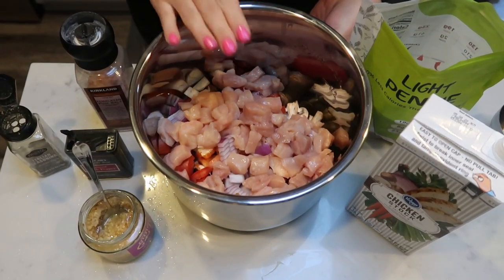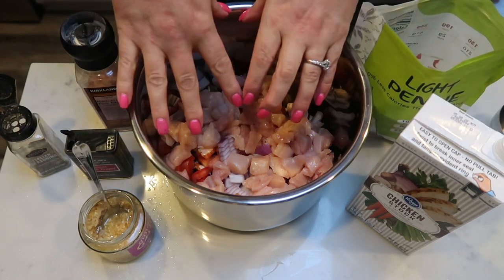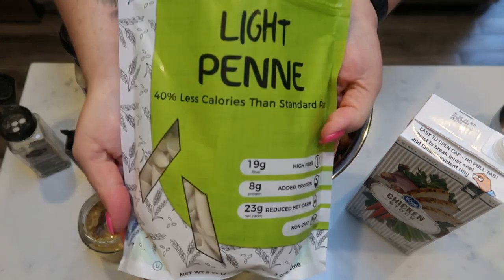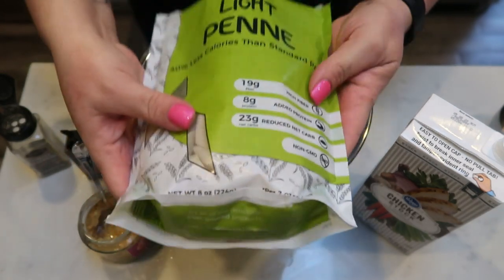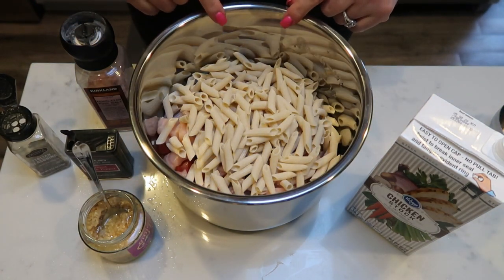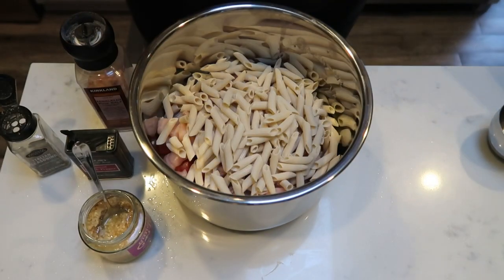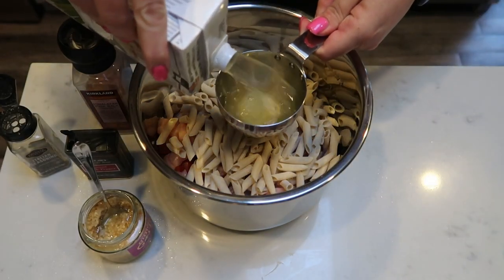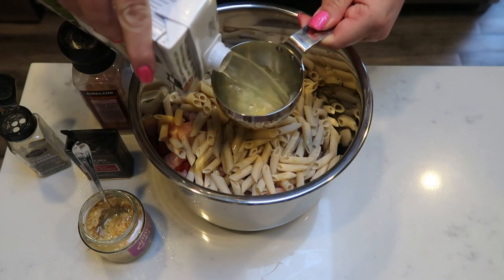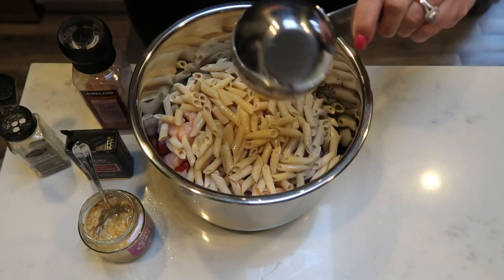Once you have your chicken and your veggies added to your pot, we're going to add the rest of our ingredients. This is one thing I love about an Instant Pot — literally everything gets thrown into one pot and it comes out as a perfect meal. I'm going to add my light penne pasta. This bag is only eight ounces, and I calculated my points based off of eight ounces. I also need to add two cups of chicken stock. You want to make sure that all of your pasta as well as your chicken is almost all the way covered with liquid when using your Instant Pot, so you need enough liquid to cook down your pasta as well.